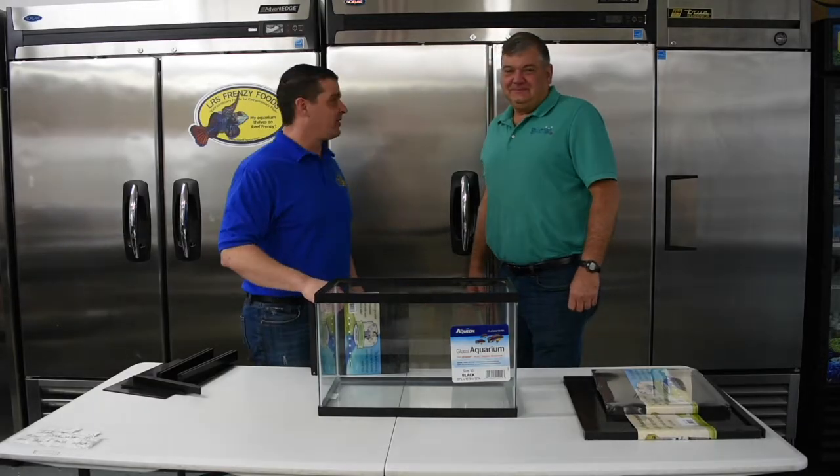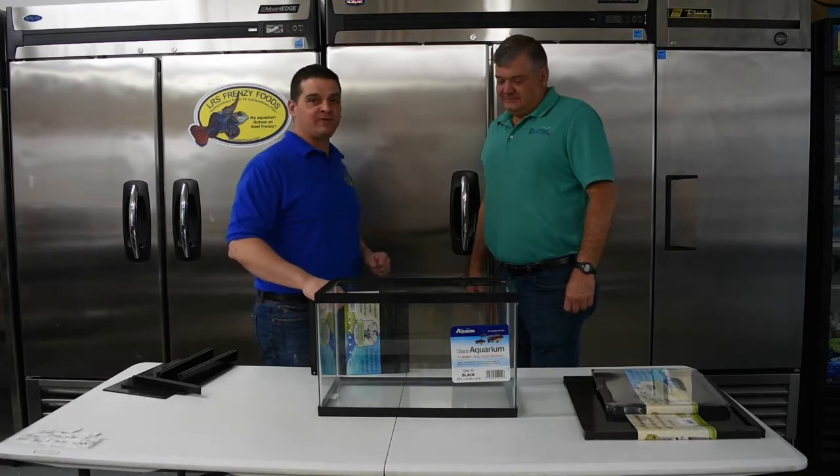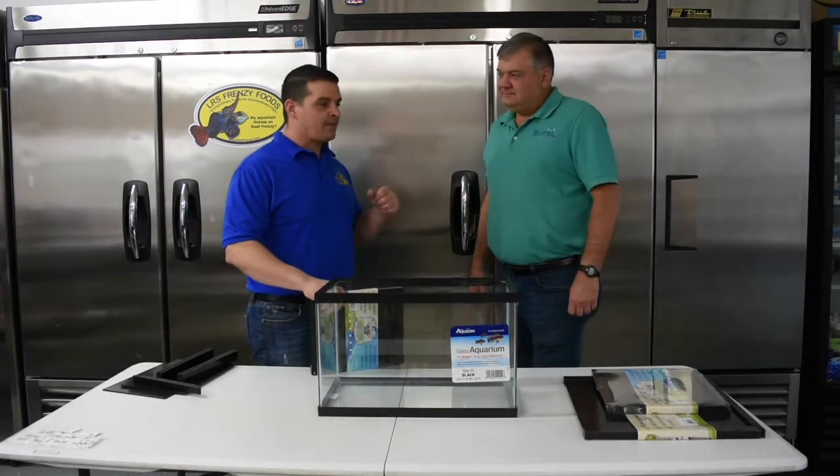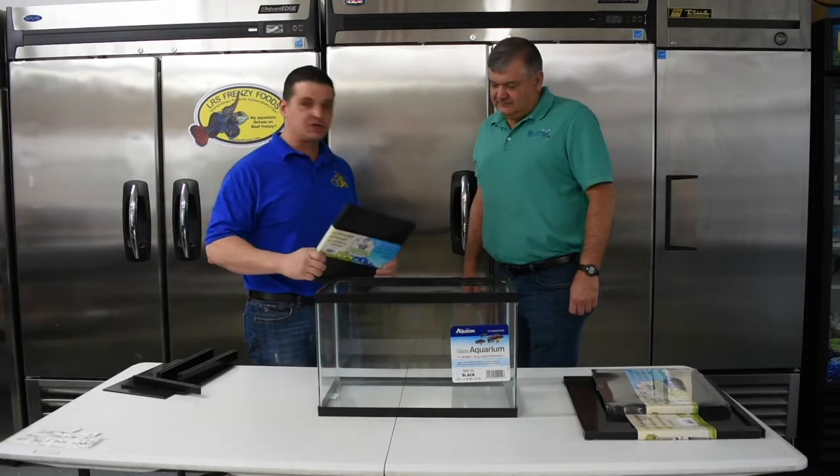Hey guys, it's Larry from LRS. We're here with Dexter Hill, the owner of Triad Reef Critters in Greensboro, North Carolina, which is my local fish store. And he stopped by today to show us his newest invention that's going to market.